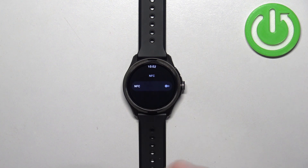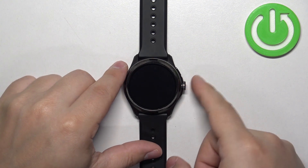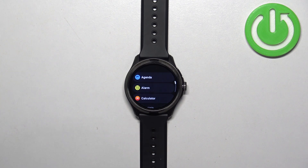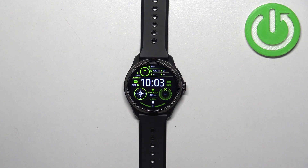Once you're done customizing your settings, you can press the crown button to go back to the watch face. And that's how you enable or disable the NFC on this watch.